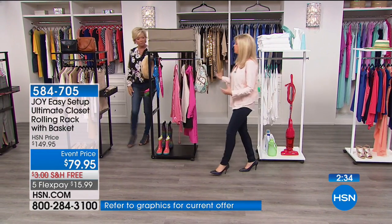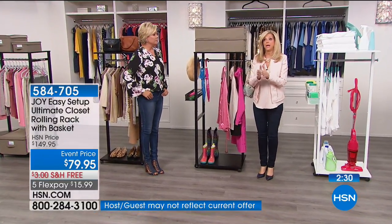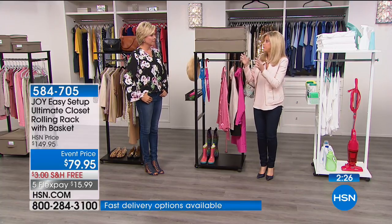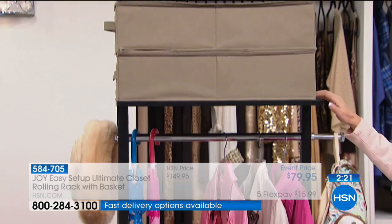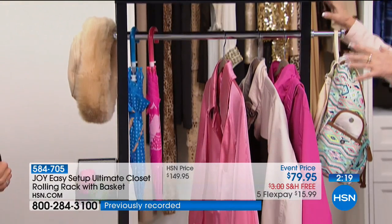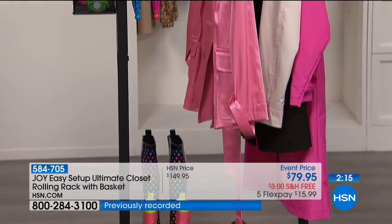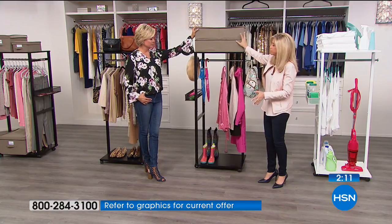Office use. Back to school is a big deal — people are graduating high school, going off to college. If you know anybody going to college, this is a must. They don't even have closets sometimes in their dorm rooms. Everything you're seeing is available — the two under-the-bed storage boxes.